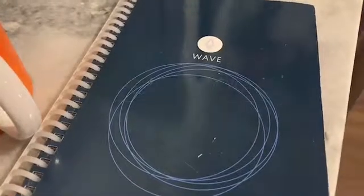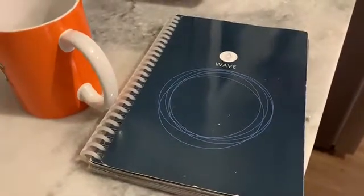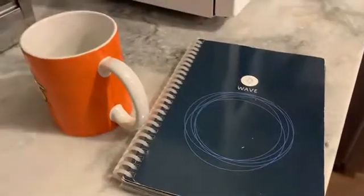Hey everyone. This is the Rocketbook Wave, and what this is is a super cool notebook that is reusable. It allows you to write in it, and then when you're done you can upload to the cloud and then stick it in the microwave and delete it. So all you need is a microwave, a coffee mug, and the Rocketbook Wave.